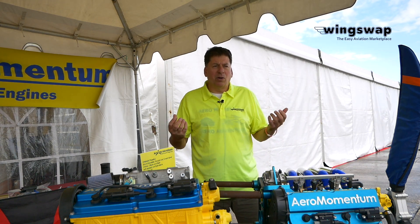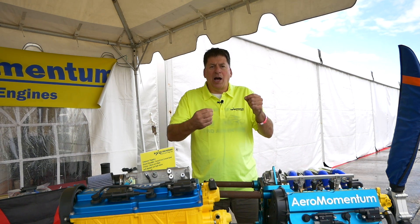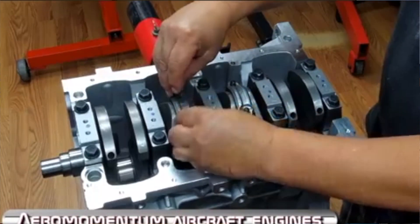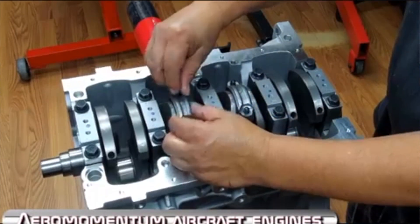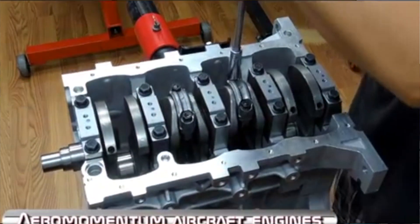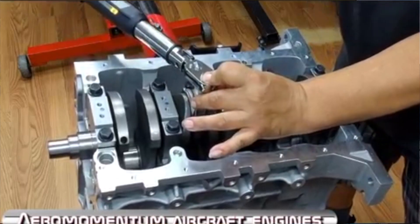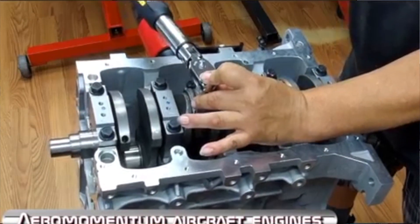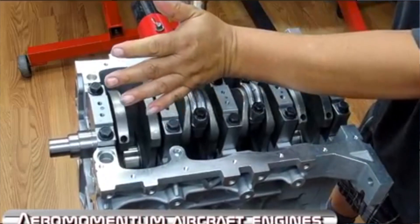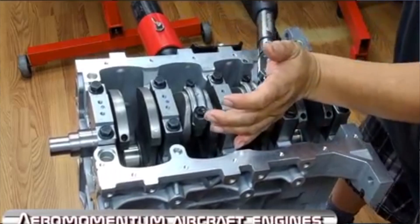Another thing — we buy a whole bunch of connecting rods, for example. We weigh each rod, small end, big end, and then put them together in matched sets. So it's 100% brand new, but beyond brand new, it's been blueprinted. Every little part that can be reworked to make it better by either polishing or deburring or checking the specs, we do.